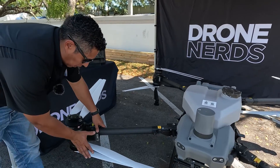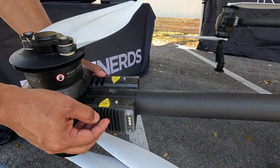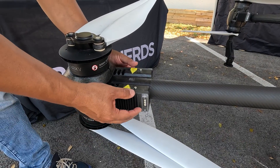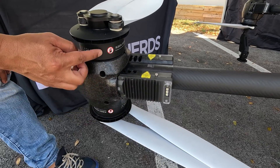Visually you can see that the ESCs were also improved — the heat sinks are much bigger, so airflow will cool down the system better. They feel a little different, but the motors are the same.